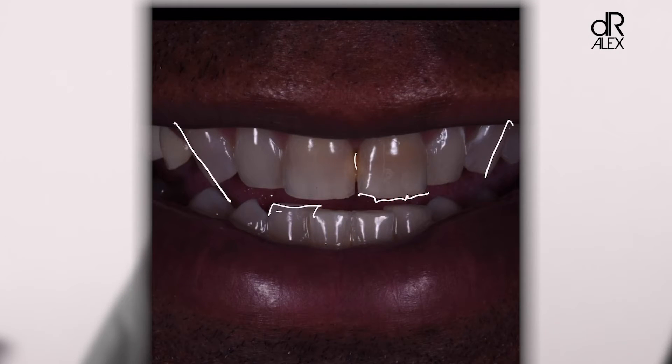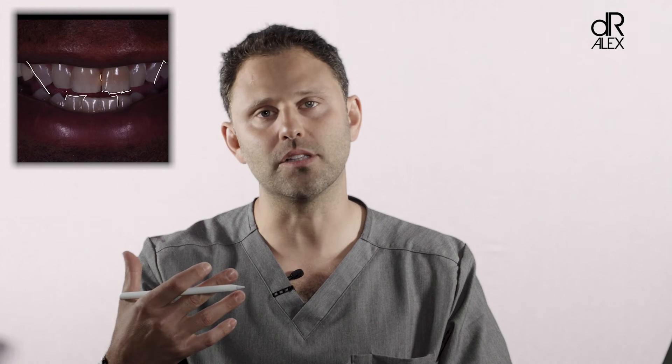There are teeth colors that are all different, and this worn, chipped look gives his teeth an older appearance. Taking all these factors into consideration, along with overlapping and crowded teeth on the bottom — yes, you could do Invisalign first to straighten everything out. Absolutely. But the patient wanted immediate gratification.